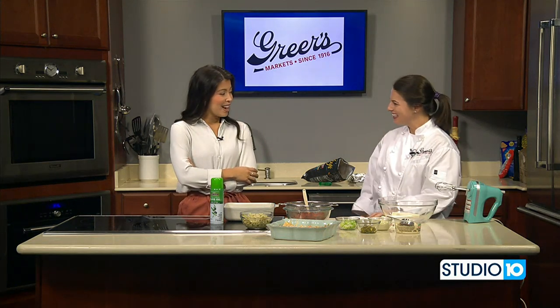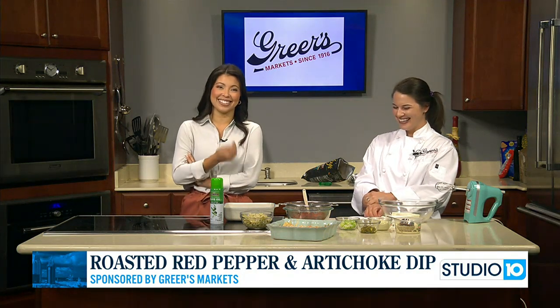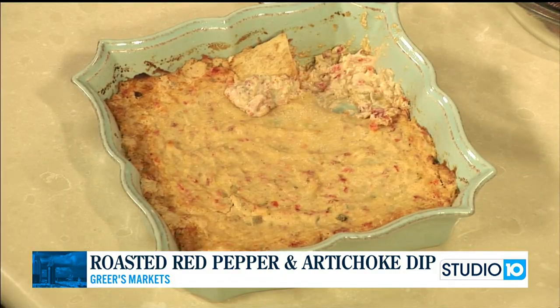Lucy, good morning to you. Good morning. So if you were with us last week, Joe was saying you made game day meatballs, and they weren't necessarily game day meatballs, but they could be. Today you brought the game day food. I know, I'm glad I'm on theme with your mozzarella sticks.